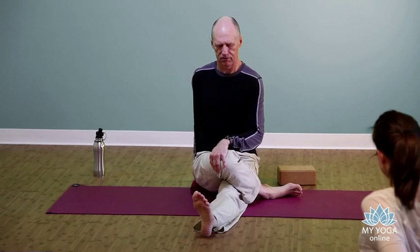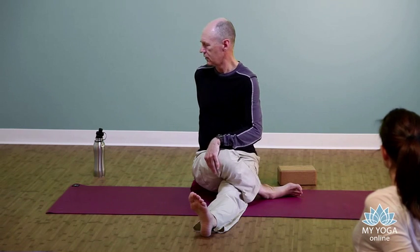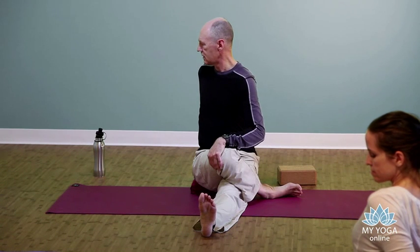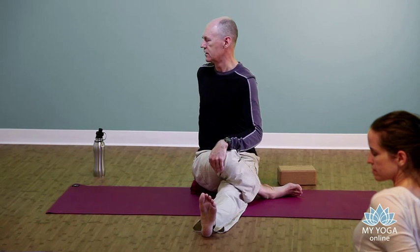From here, we're going to add a twist. You can bring the opposite hand on the top knee, the left hand behind your back, sit up nice and tall, and then start to pull yourself to the back of the room. This won't be your deepest twist ever — we're not trying to imitate Linda Blair. Just allow yourself to ease to the back. Most of the twist comes through the ribcage. It's easy to over-torque the neck here, but feel like it's a spiraling action.